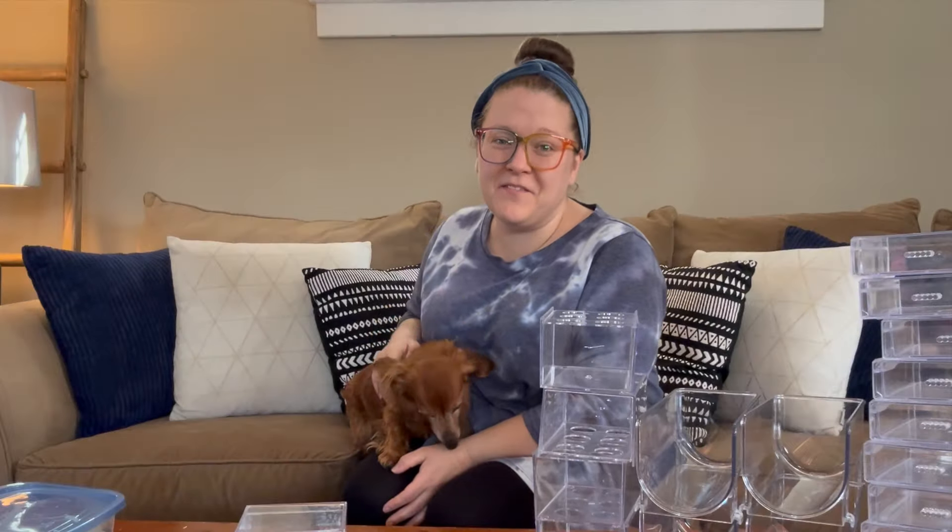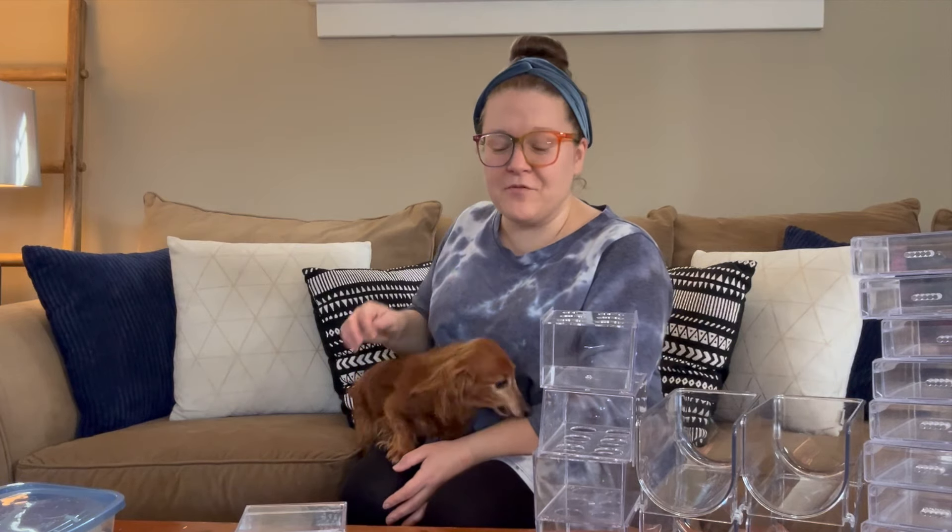Hello everyone and welcome back to Thrifted Living, my name is Kieran. Today we are going to make another organizer for the craft room, for the office, or any different spaces that you could choose to use this.